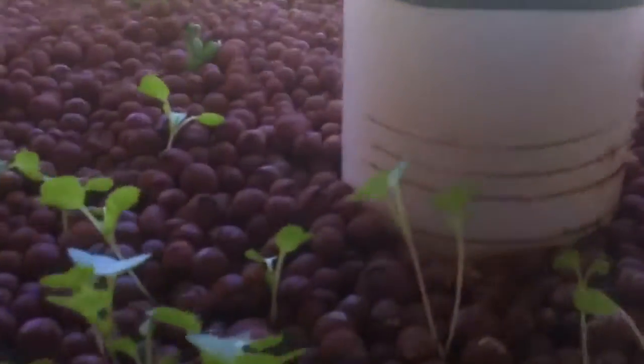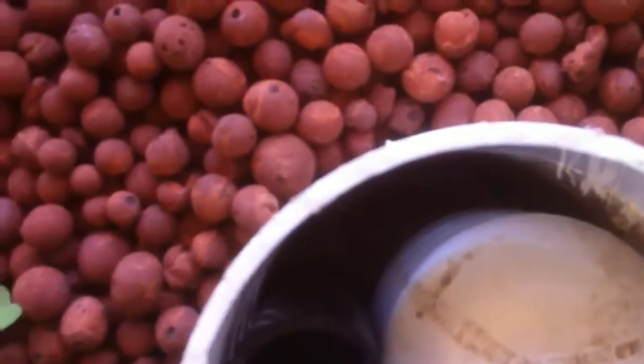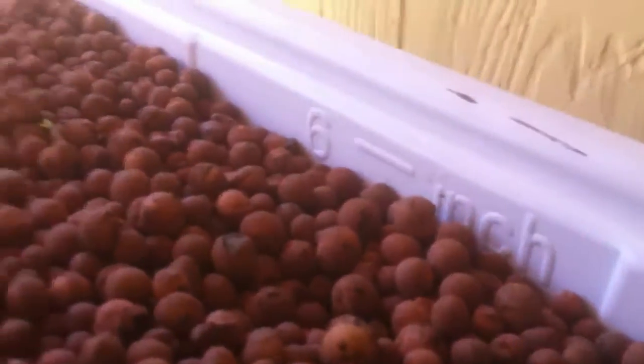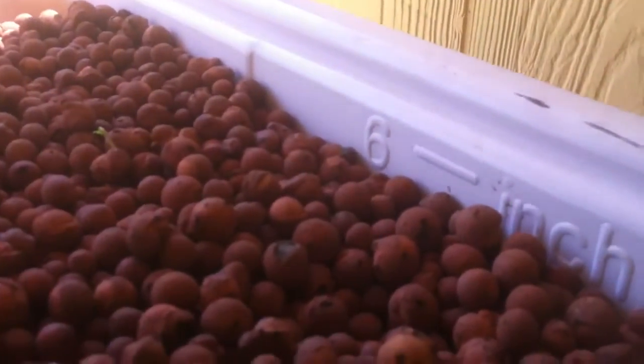You can see the venturi on the bottom of the siphon and the fitting that I put in — this one seems to work pretty darn good. It's got a small venturi at the top of that siphon that's only about three and a half inches long, and it fills this tank right to about five inches, up to the six inch mark.